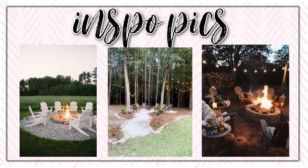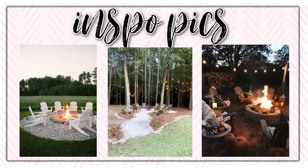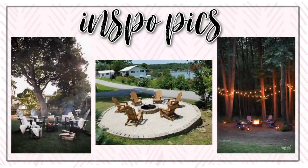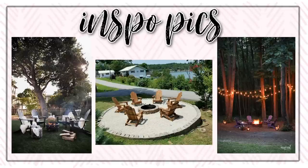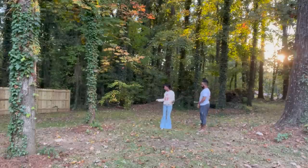I also wanted to show you guys my inspo picks. I really wanted our fire pit area to be cozy, have that beautiful ambient lighting overhead, the string lights, the beautiful Adirondack chairs, blankets everywhere — just an overall cozy space that we can spend some quality time at during this winter season.